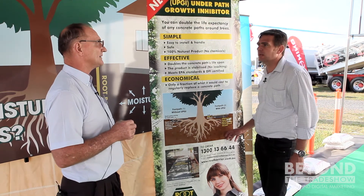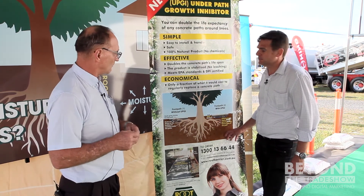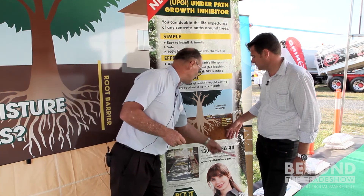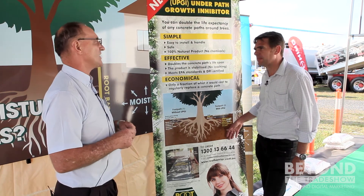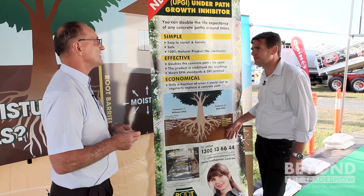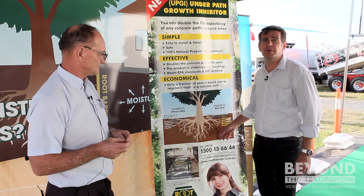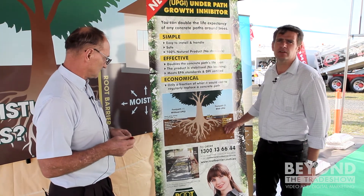What's the best way for someone to contact you? Our number is 1300 13 66 44 — please give me a ring and I'm happy to have a chat and send technical data, whatever you need. We've been here with Alan from Root Barrier, describing this under-path problem and the solution.